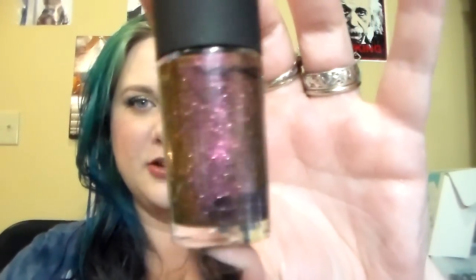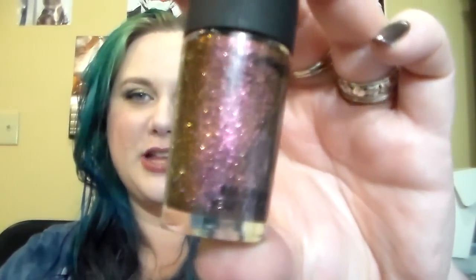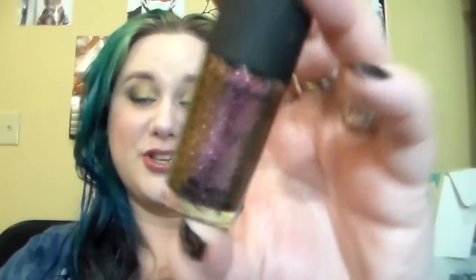This is a MAC polish in Mean and Green, and this is how I learned that I do not like MAC polishes. This always took at least three coats — it is a gorgeous color, don't get me wrong, but their nail polish formula is not very good. But I can bring it back to MAC, so that's great.